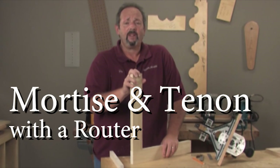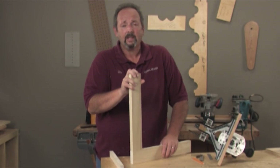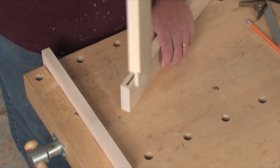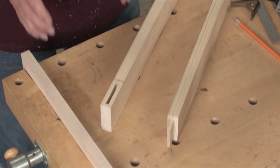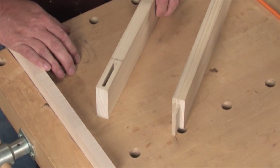One of the most structural joints in woodworking, and a joint that's used way more times than you'd expect, is a mortise and tenon joint. It's a two-part joint that goes together like this. This is the mortise, and this is the tenon. Today we're going to talk about putting the mortises into the wood and a couple different ways you can go about doing that.